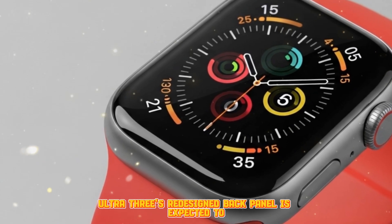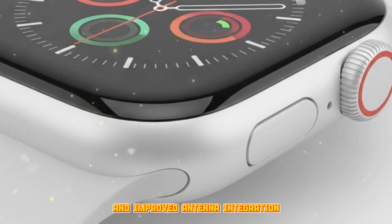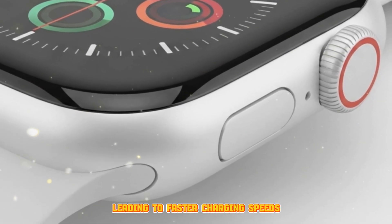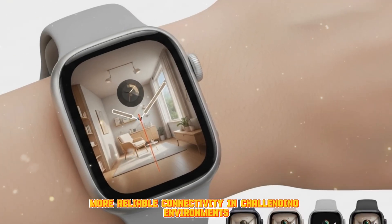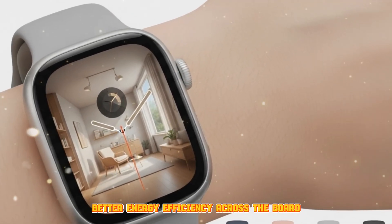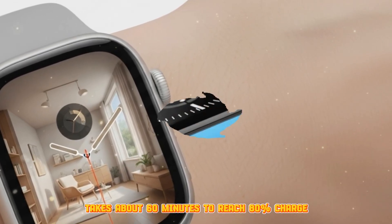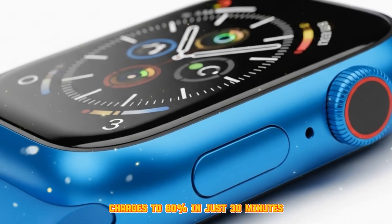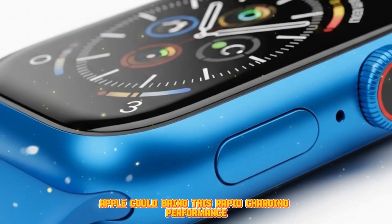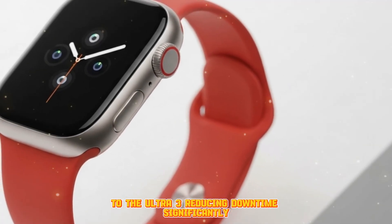The Apple Watch Ultra 3's redesigned back panel is expected to introduce a larger charging coil and improved antenna integration, leading to faster charging speeds, more reliable connectivity in challenging environments, and better energy efficiency overall. For context, the current Apple Watch Ultra 2 takes about 60 minutes to reach 80% charge, whereas the Apple Watch Series 10 charges to 80% in just 30 minutes. Apple could bring this rapid charging performance to the Ultra 3, reducing downtime significantly.